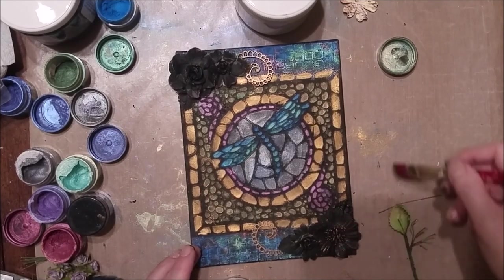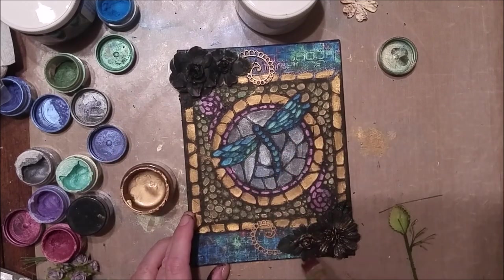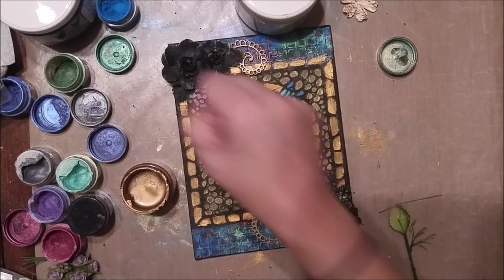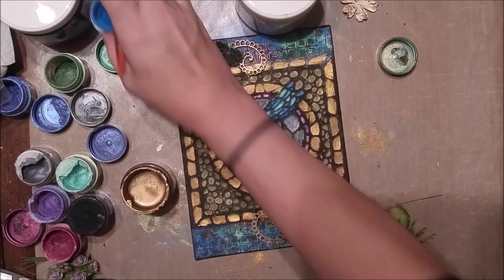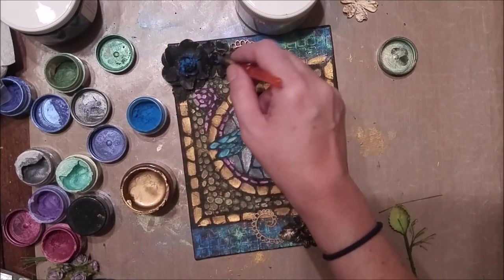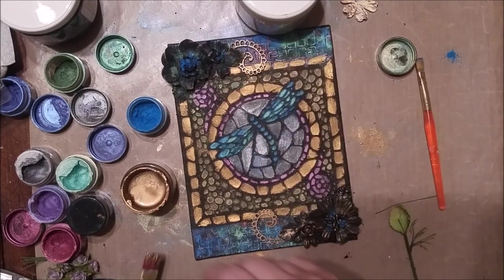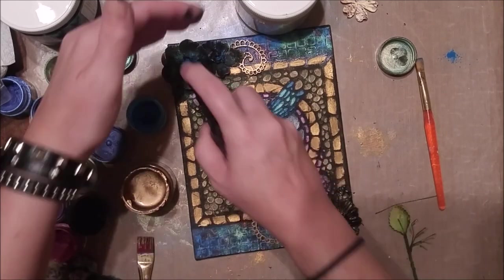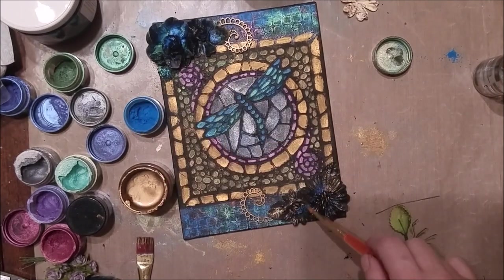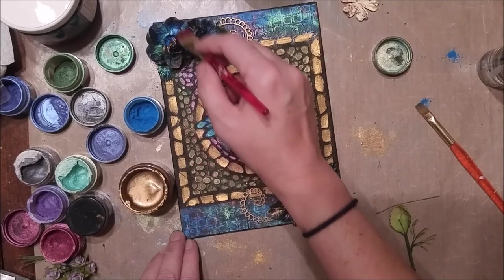So here I'm just dabbing my brush into the mica powder — actually this one is the Ancient Coin paint — and then dabbing it into the mica powders and dabbing it all over the flowers. To make it really adhere, I'm giving it a spritz of water as well. Water kind of activates the mica powders so that they harden and will really stick to the project.